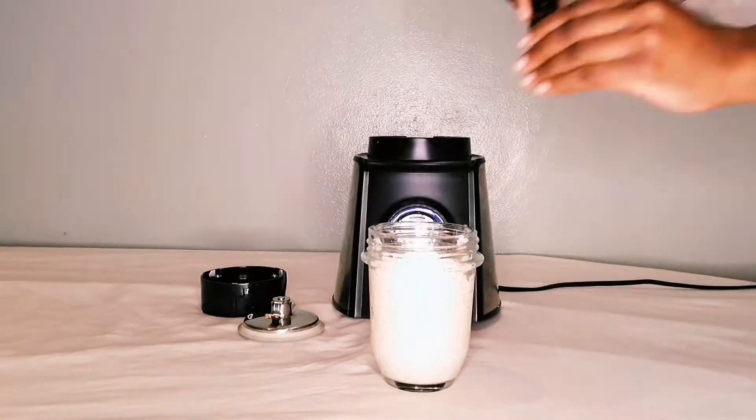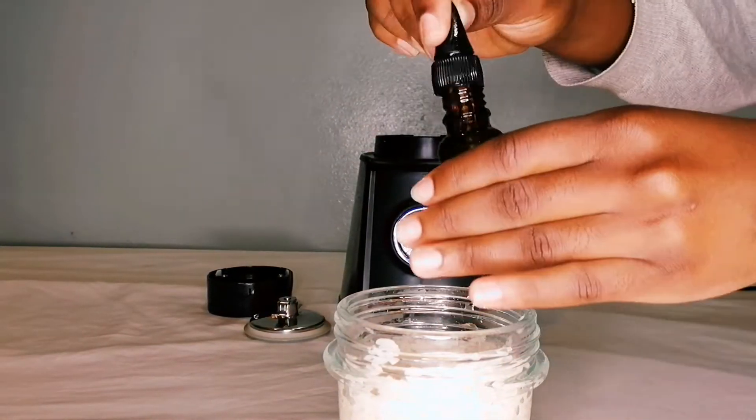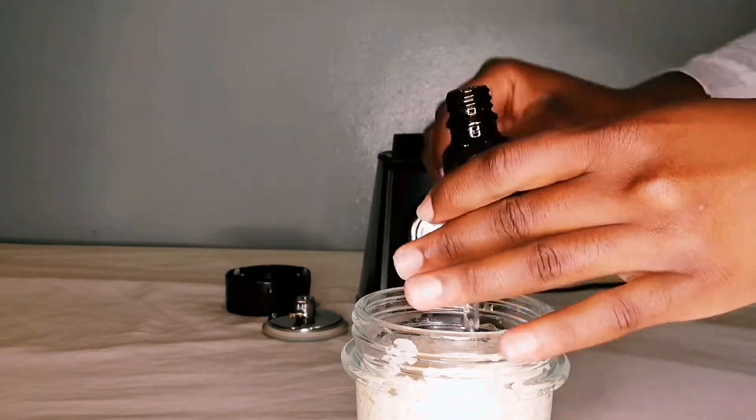Hi guys, welcome back to my channel. Today I'm going to be doing a rice protein treatment. For this treatment you're going to need some boiled rice and an oil of your choice.